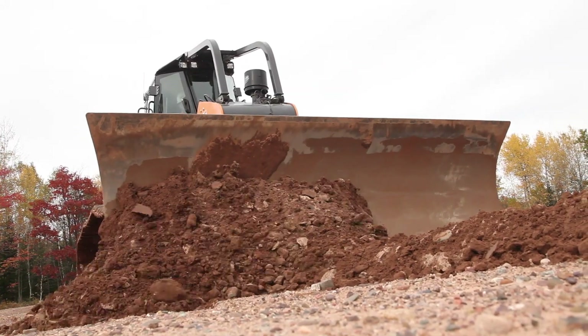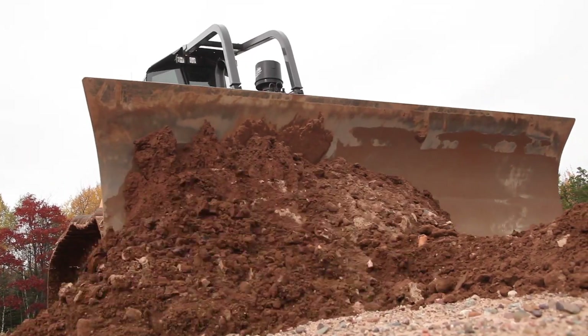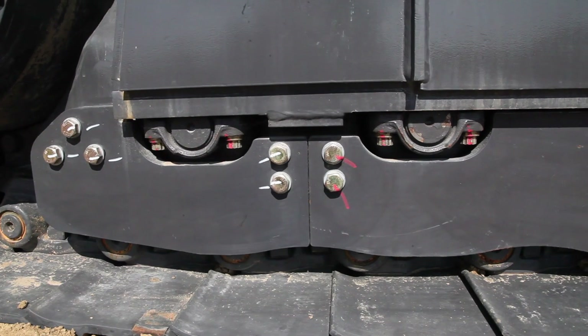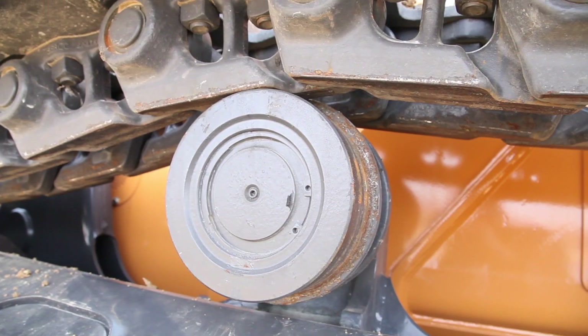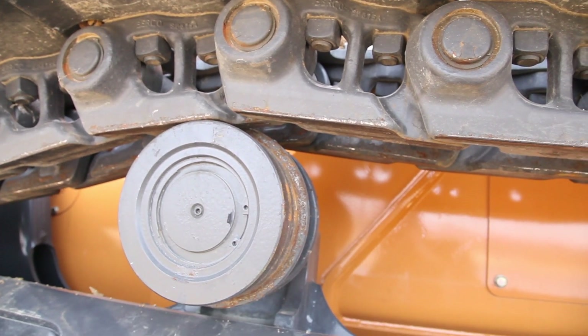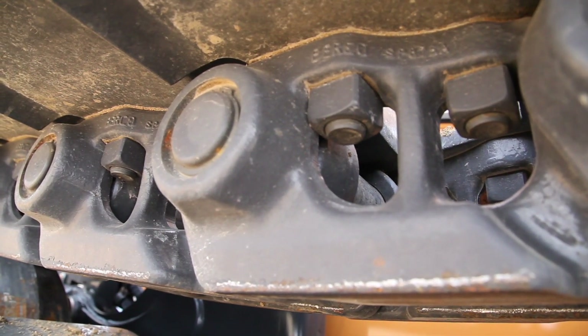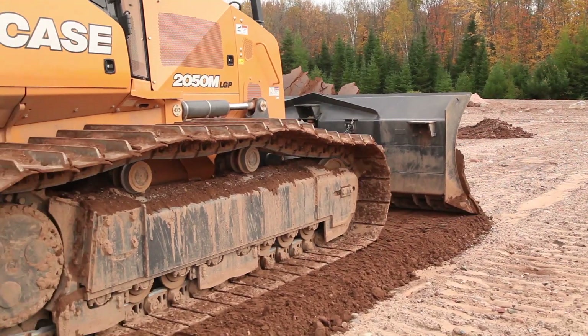We've also been able to improve operator comfort during long days behind the blade by reducing operator noise and vibration. We've done this through the undercarriage by improving the spacing of the carrier and track rollers, reducing total resonance throughout the structure, and reducing chain flopping. We've also significantly reduced the noise associated with bushings, as the new ultra-life chain has no bushing backlash.